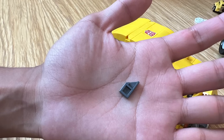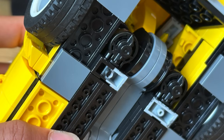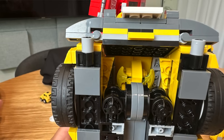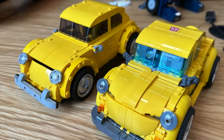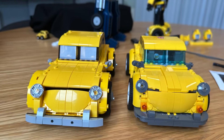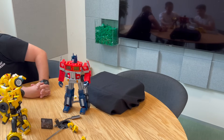So this is officially part of the Icons theme — there's no separate Transformers theme. We've got to put the work-in-progress next to the actual finished model. They're like brothers — don't talk to me or my little brother ever again.